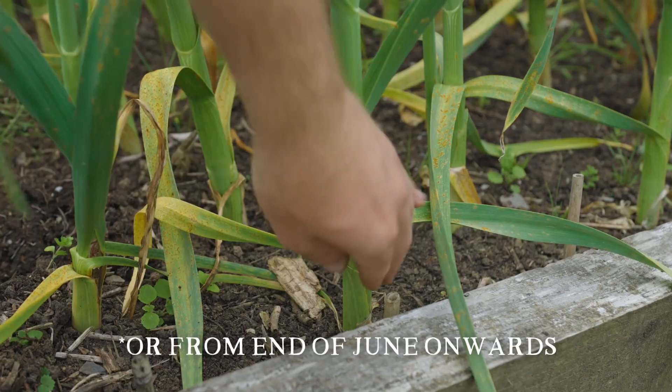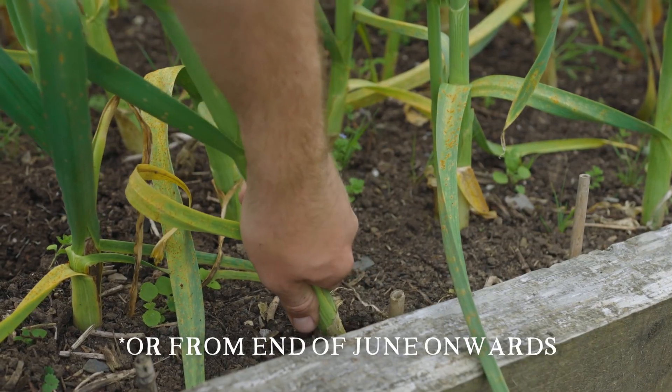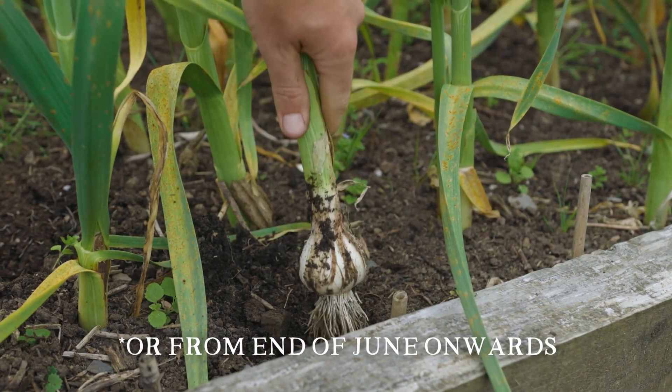Really the only other thing you need to do while garlic is growing is, during spring and early summer, if there's a period of ten days without any water or rain, give them a really heavy soaking. Garlic is usually harvested when the bottom 50% of leaves have turned brown, which is typically late June through to early or mid-July depending on the season.